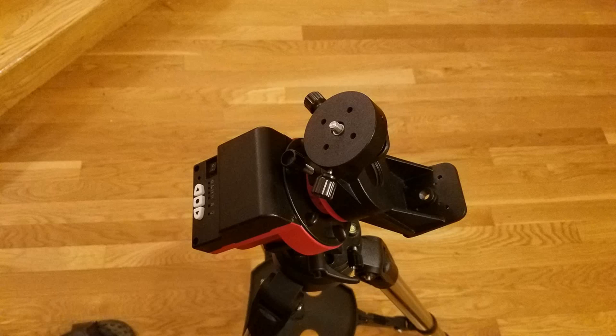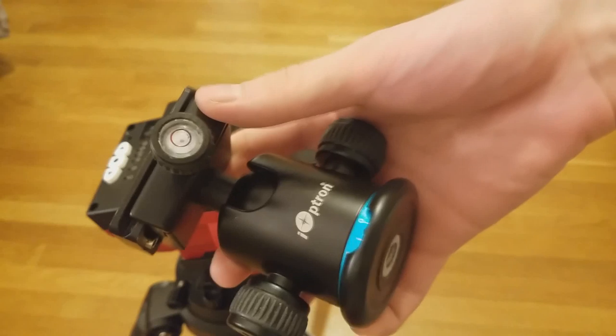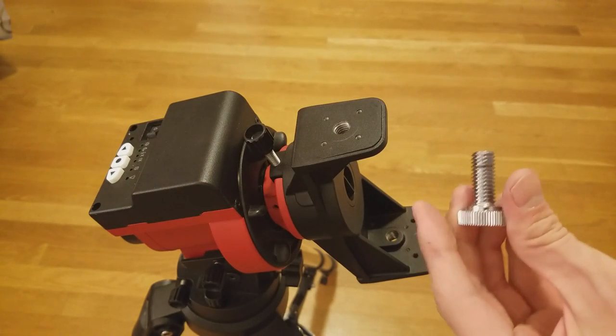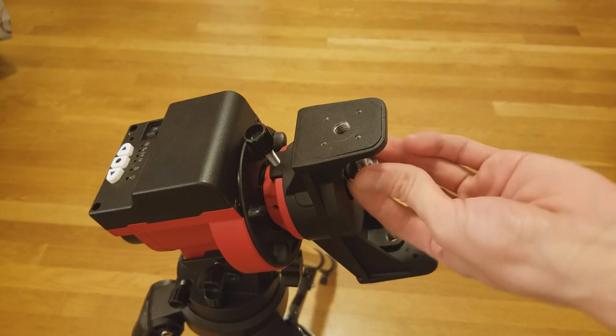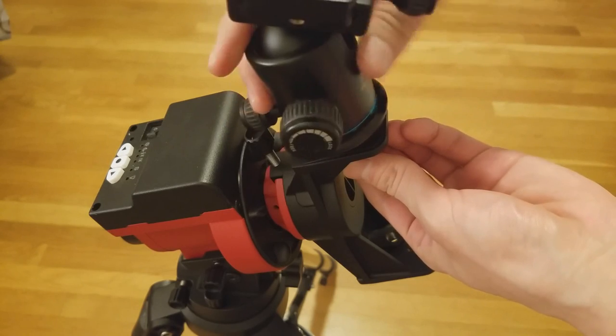For attaching a camera to the double mounting bracket, you can use this mounting block with an included quarter-inch screw. Then it can be attached to the declination bracket, which is this ring on the main bracket. A ball head can also be directly attached to the mounting base without a mounting block — simply take the large silver screw and screw it into the bracket, then screw on the ball head directly.